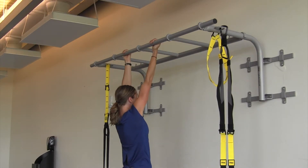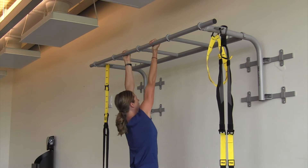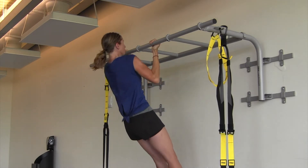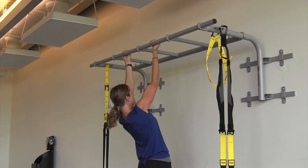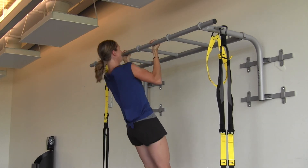As you can see here as I flip to a chin-up, I switch my grip to a supinated grip, meaning that my palms are facing toward me. I then perform the same motion. So try it out — pull-ups or chin-ups.